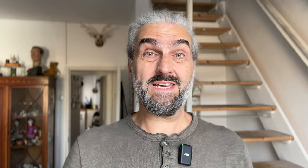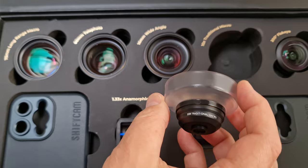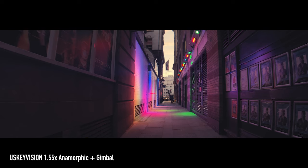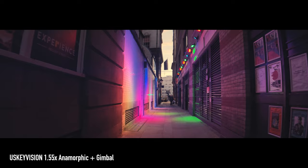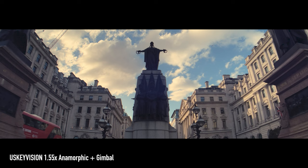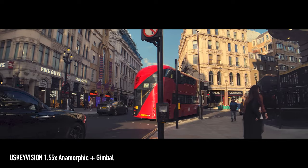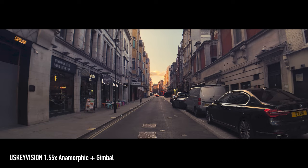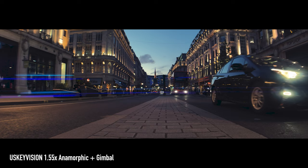Conversion lenses sit over the existing lens and change the way they look — these mostly consist of wide-angle, anamorphic, telephoto, and macro lenses. Now that iPhones come with multiple lenses inbuilt, do we really need these conversion lenses? Well, I still use them. The main sensor performs so much better than the secondary sensors, especially in low light conditions, and the main camera usually has better inbuilt stabilization. There are currently no iPhones with an inbuilt anamorphic option, so if you want anamorphic you need to buy a conversion lens.